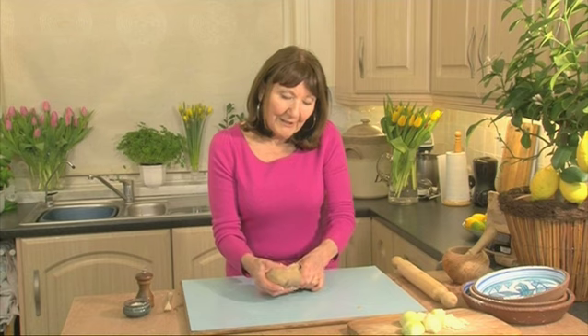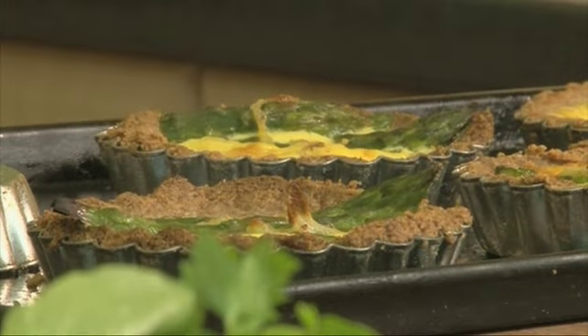These tarts are really creamy but they're light as well, so you can have them as a dinner party starter or you can have them with some salad for lunch. These are lovely in individual flan dishes if you have them, or a small oven-proof dish will do just as well.